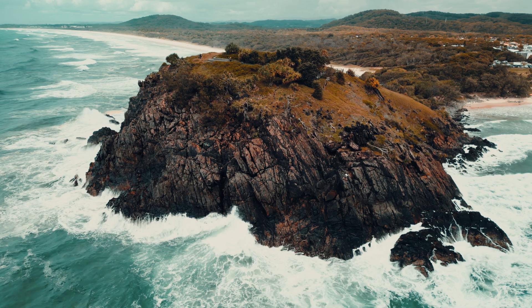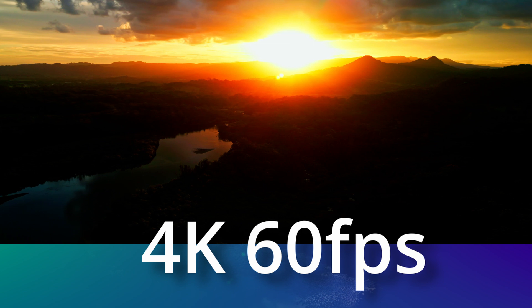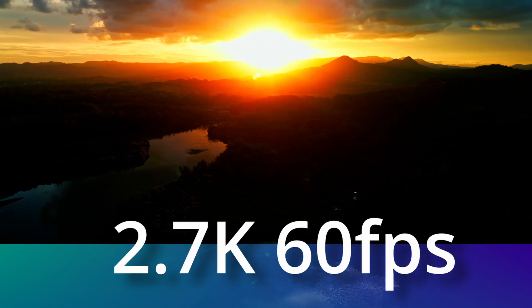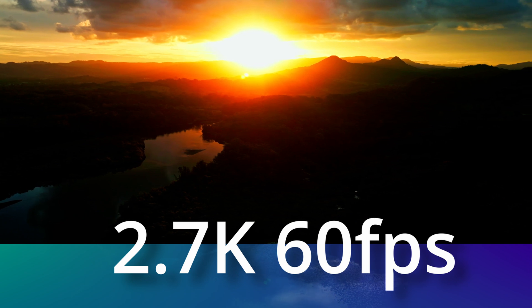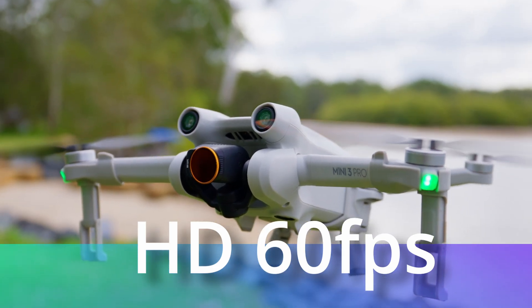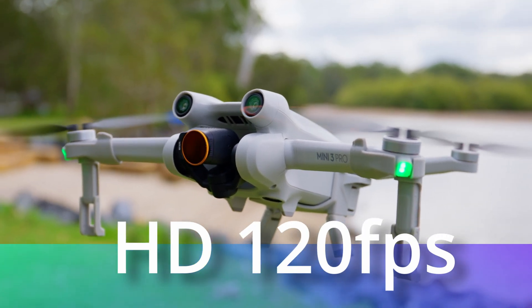Starting with the most important aspect of a drone: the camera and what it can record in. On the Mini 3 Pro you can record in 4K up to 60 frames a second, as well as 2.7K up to 60 frames a second. You also have the ability to record in full HD up to 60 frames a second and slow motion at 120 frames a second.